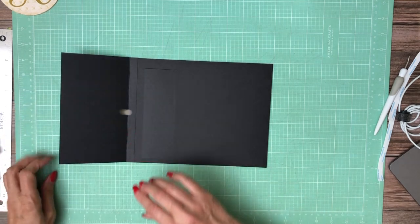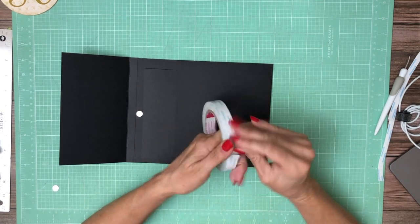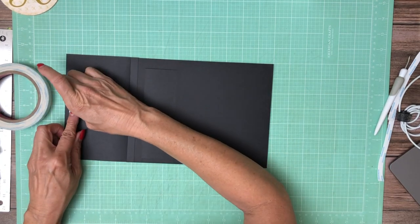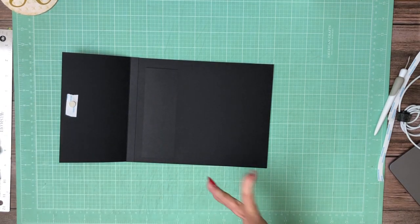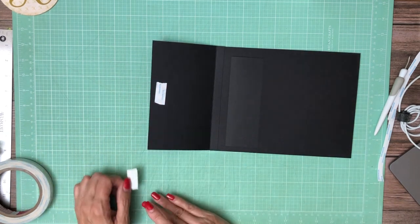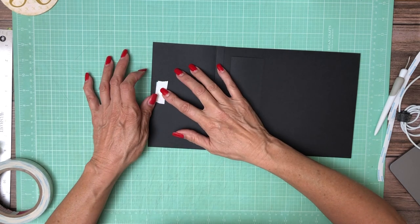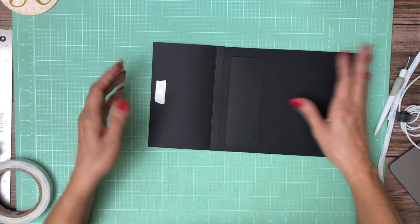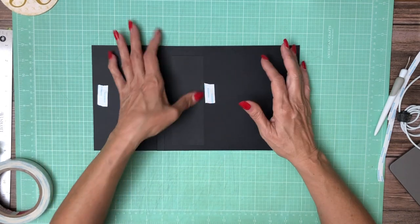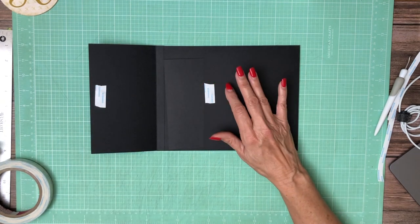I'm going to apply it to this side first and cover it with my five-eighths inch tape. I don't know about you guys, but this time of year my arthritis really gives me a hard time — my thumb is really bothering me. I can see I didn't get the tape down far enough. There's the edge of the pocket, so I need to move the tape down. It'll be exposed when we add our designer paper.